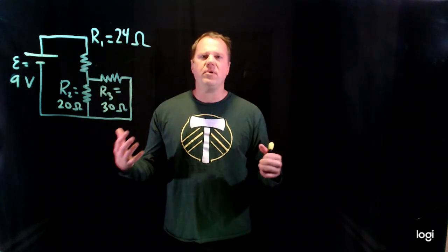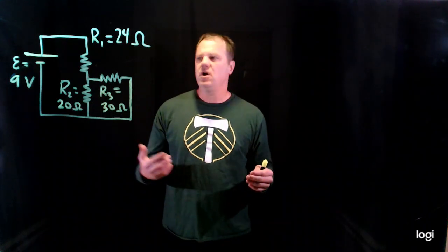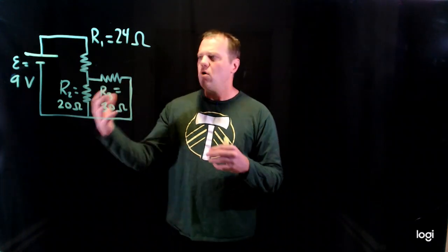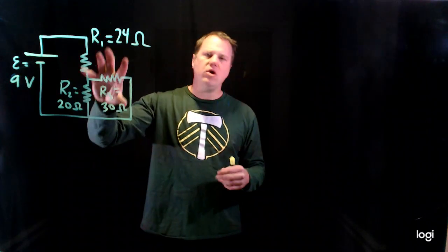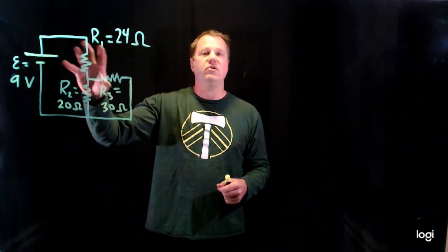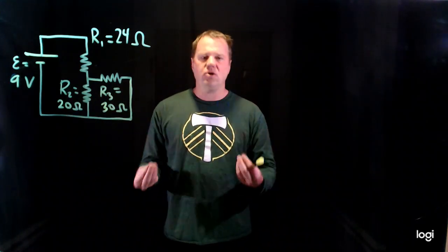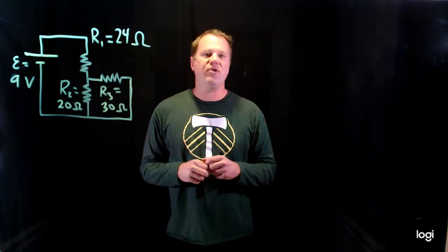In this video I'm going to show you how to use series and parallel rules for resistors in order to solve a circuit. What I mean by solve a circuit — this is a stereotypical circuit where we know the properties of the components: we know the battery EMF, we know the resistance of the resistors, and we want to predict the current and the potential difference across each of these devices. You can imagine putting meters into this circuit, measuring the current, measuring the electric potential difference, and then testing to see if our predictions are correct.